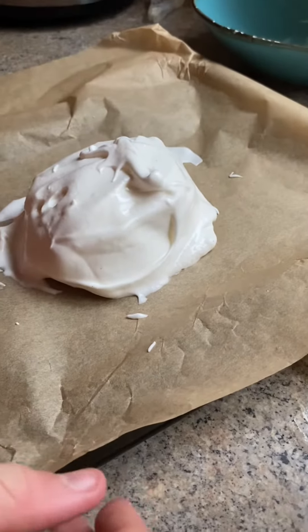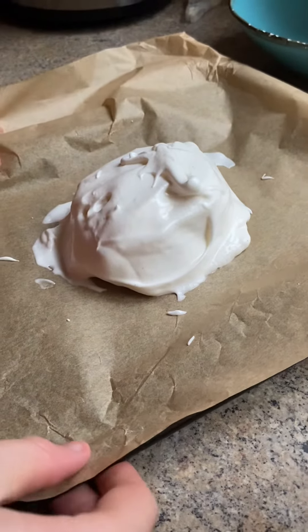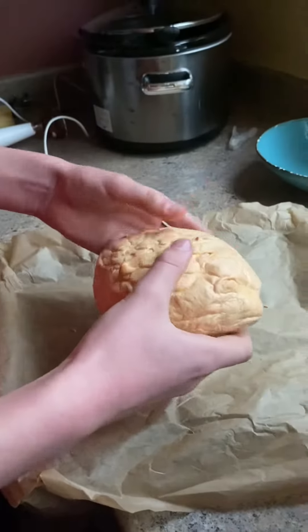Once you've got it to the right consistency, you should be able to hold it upside down and have the mixture not fall out. Now you've got your base. Get your spoon and transfer your mixture onto a baking tray, and shape it into the form you want to cook.